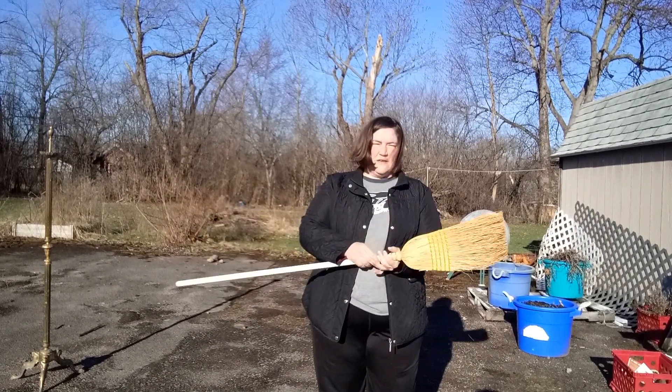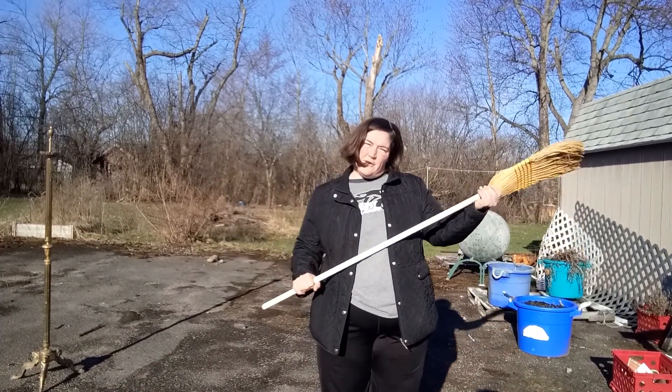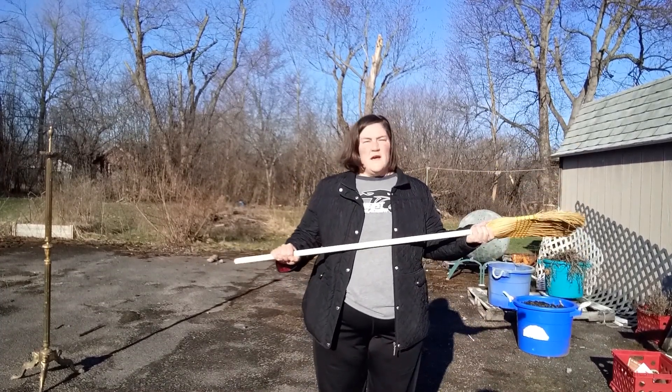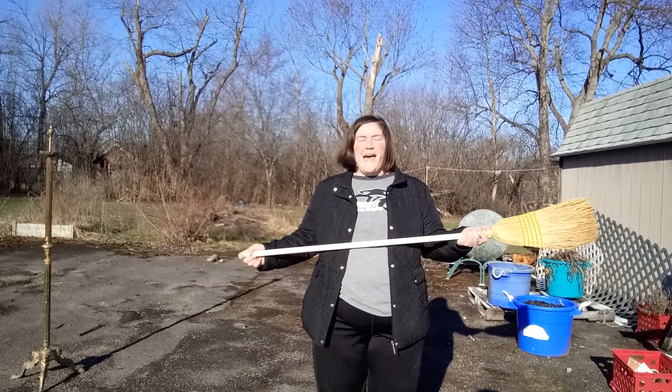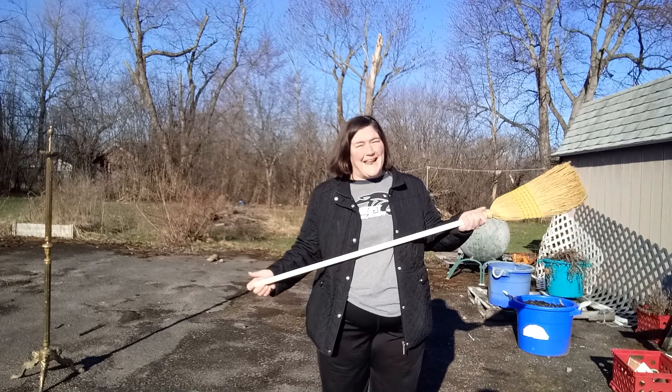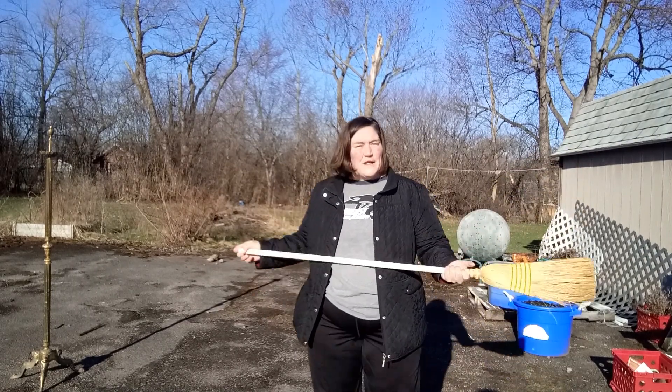Brooms are great for this because they're usually weighted heavier at the top and that helps. They're also usually made so they're pretty well balanced. However, really any long stick-like thing will work.